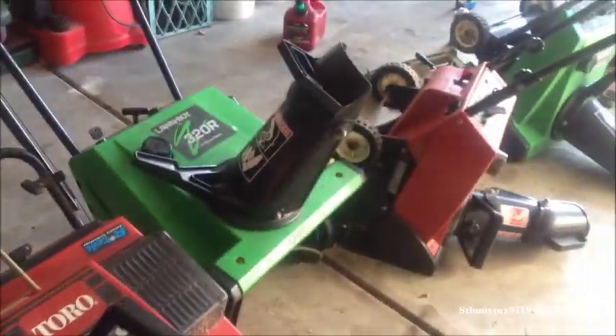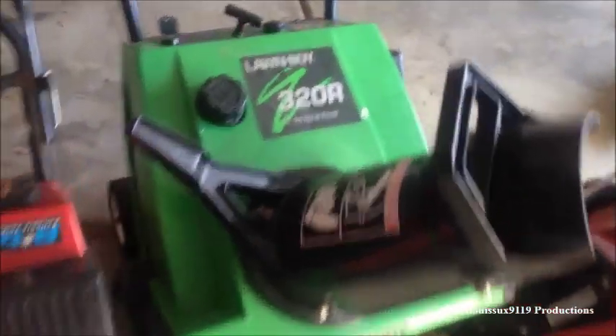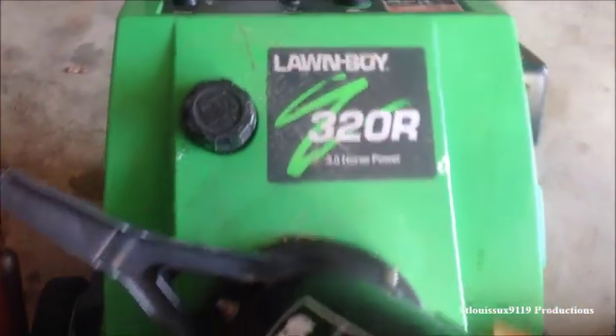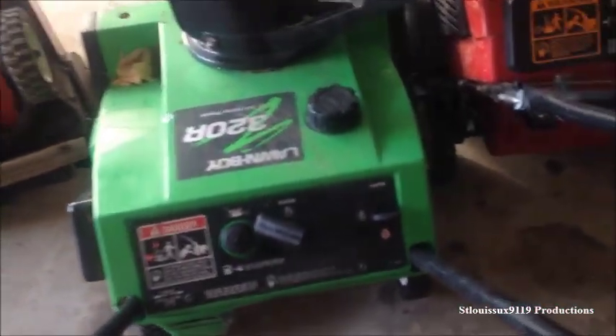Today we're just going to do a very basic carburetor cleaning. I'm going to be working on this Lawn Boy 320R. It's basically the same for any of these that have bowl style carburetors, and actually all of these do. The only differences are primarily going to be nut and bolt sizes and then just how to get to the carburetors. For example, this Toro here is definitely a little more intricate, being that more plastics have to come off.